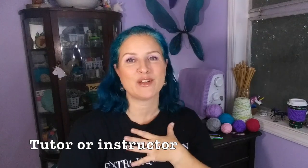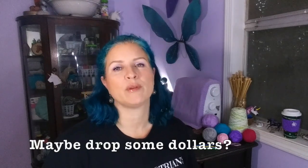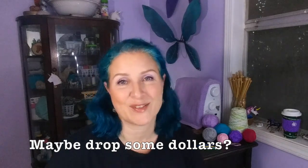Some folks learn best with an in-person instructor. I taught my good friend Bonnie how to knit years ago — she said she couldn't pay attention to videos and needed someone to physically show her what to do, so I told her to grab some yarn and come over. I guarantee you have a friend, neighbor, or someone at your local community who loves to crochet and would love an eager student. You may even want to find a professional tutor or take a class — it's worth spending a little for someone who really knows their stuff.